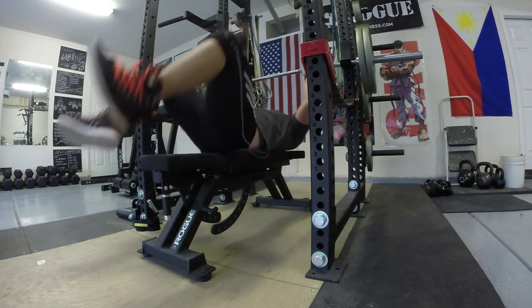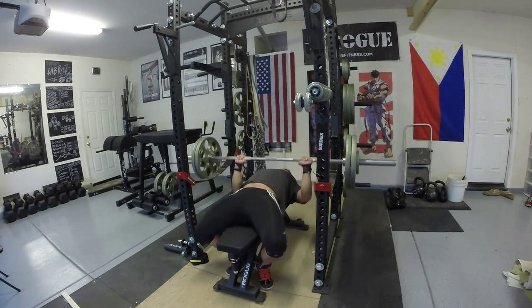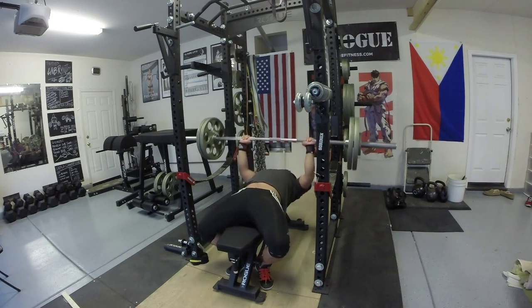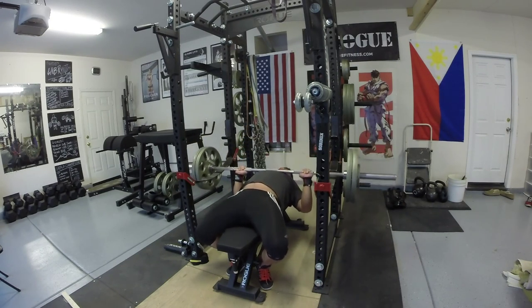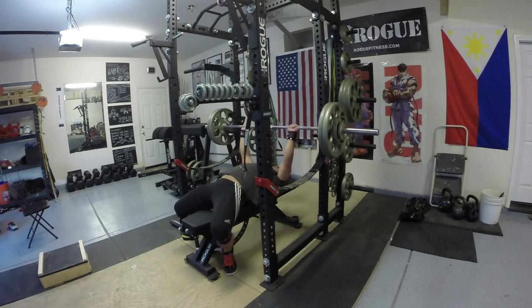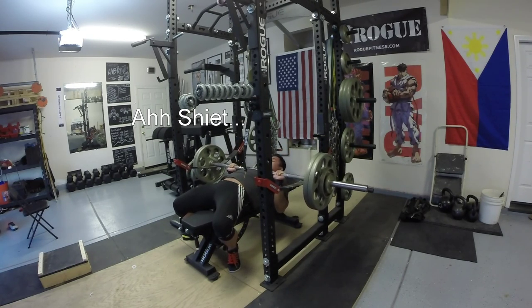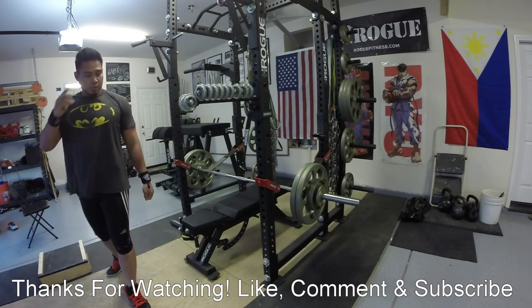I read an article recently from Chad Wesley Smith's website, JuggernautTrainingsystem.com, regarding how younger athletes put a lot of volume into their legs — lower body work like sprinting, running, and jumping — but our upper bodies generally take a lot longer to mature. To mature basically means to add a lot more volume, which means you need a lot of volume in your upper body to catch up to your lower body development, especially as a younger athlete. I'll put a link in the description to the article. Anyway, thanks for watching — like, comment, and subscribe. Peace out.